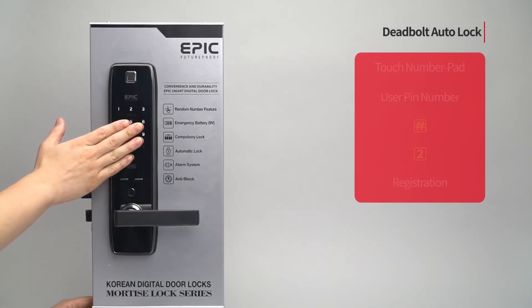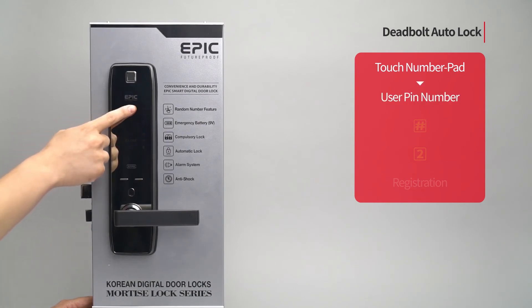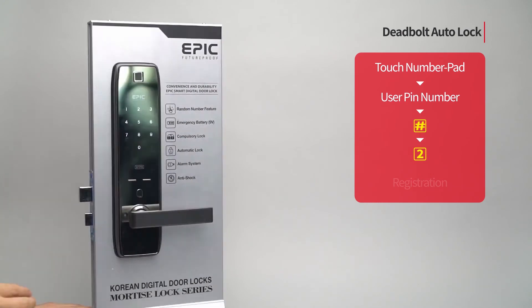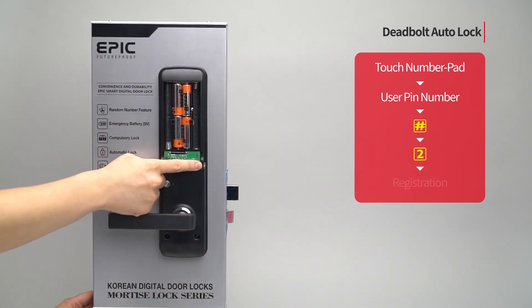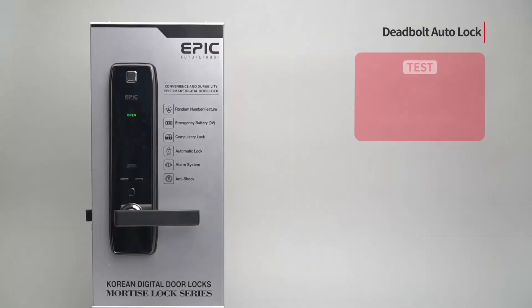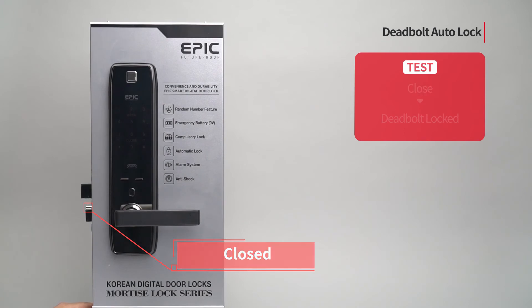Deadbolt auto lock: Touch the number pad to turn on all LEDs. Enter the user PIN number followed by the pound button. Press the two button. Press the registration button to complete the setting. The deadbolt is automatically activated after the door is closed.